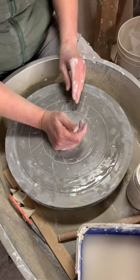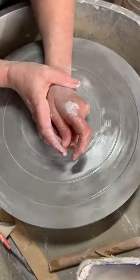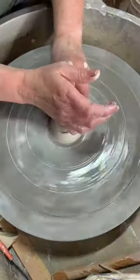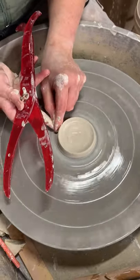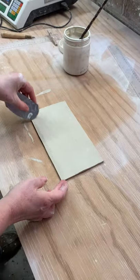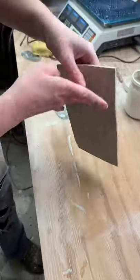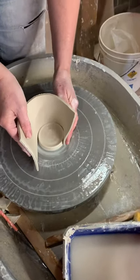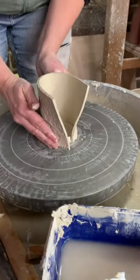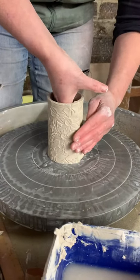This is a little video of me making a little bottle-shaped bud vase. First I throw the base on the wheel, then I use a slab — a slab that I've already textured with a floral design from a heritage piece of glass. I wrap the slab around the base.